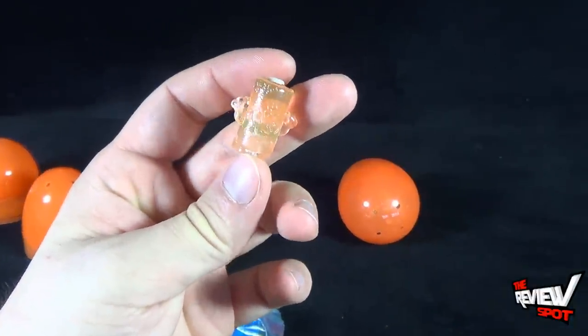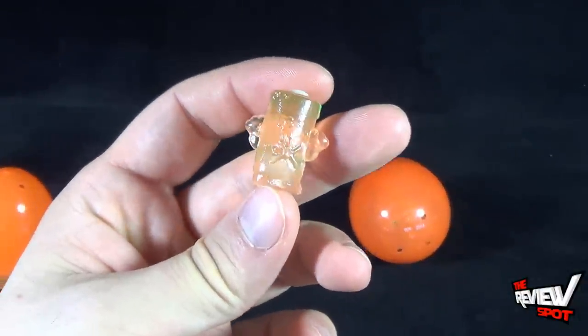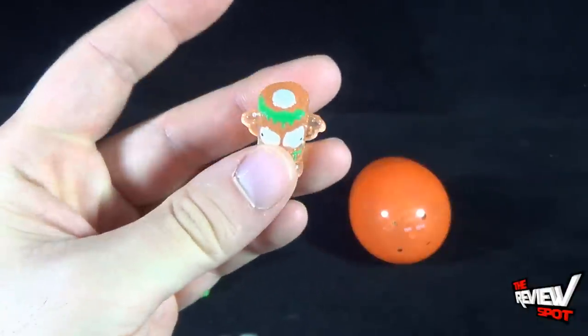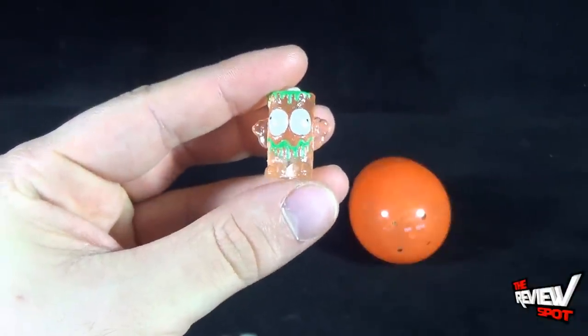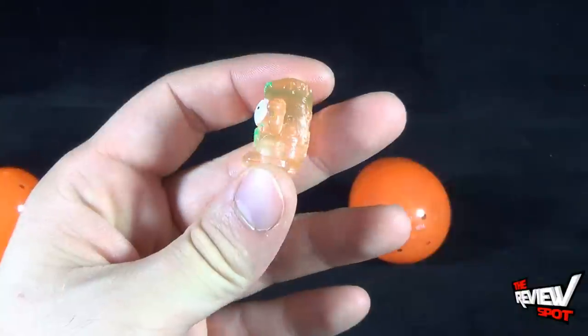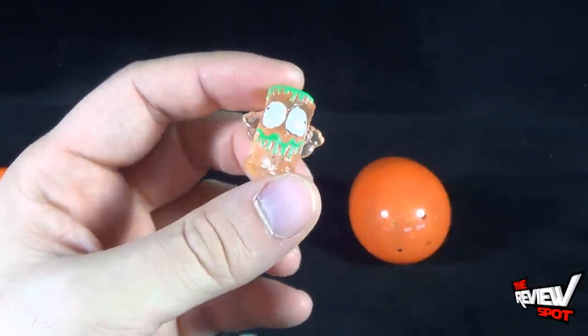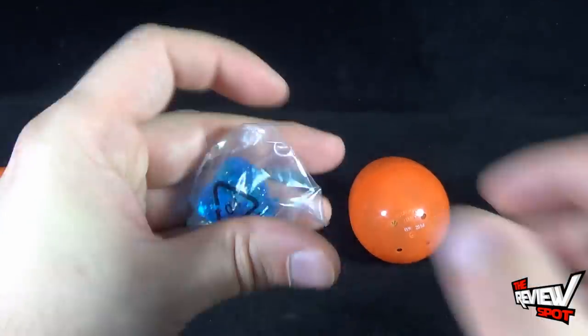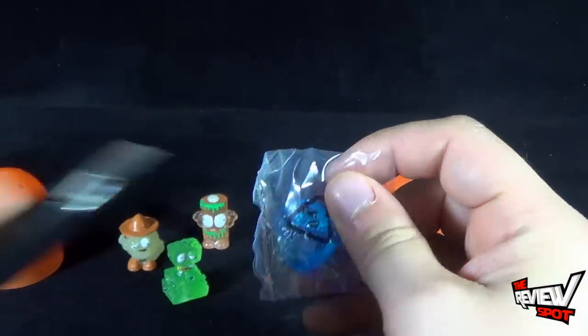The next one is Zapper — it's a battery, kind of a translucent battery. He's got some slime on the back and slime on the front. Zapper, little battery, there you go. I thought it might be a bug zapper too, but he looks more like a battery than a bug zapper, so I'm just throwing that out there.